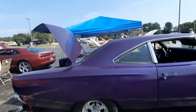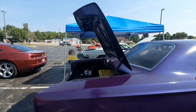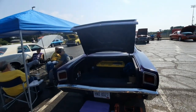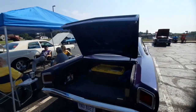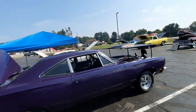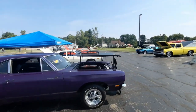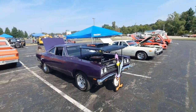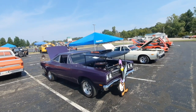Hot rodders back then didn't care too much about the paint and body in the 60s and 70s — they were just about getting their car running. When they painted it, it was usually outside or in a garage and they did it themselves. But it's still a nice example of a Road Runner and I like it, I hope you guys like it too.